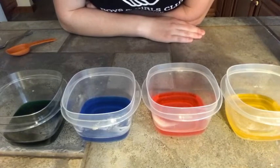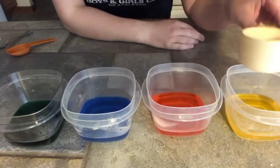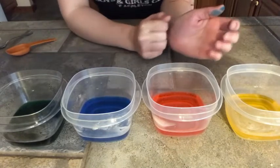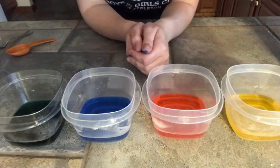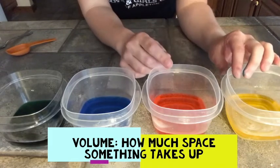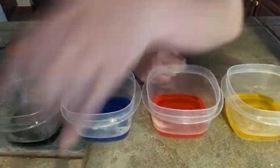Once you get all your materials gathered, you can come back and we'll start the experiment. I've gone ahead and filled my containers with a half cup of warm water from my sink — one half cup in each container — and added some different drops of food coloring to each. Right now all these containers have the same amount of volume. Volume is how much space something takes up, so each container has a half cup, and they all take up the same amount of space.